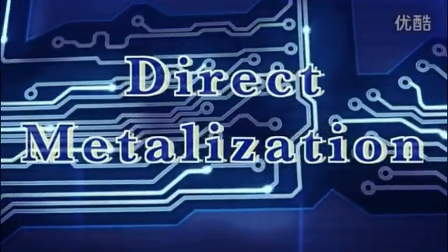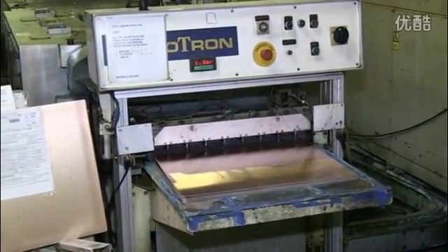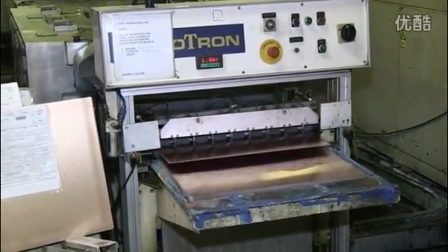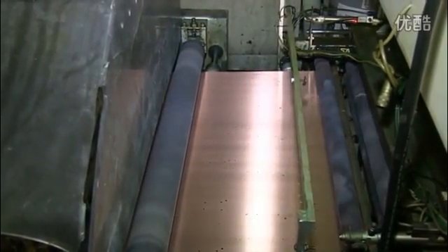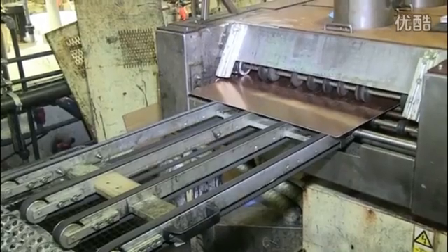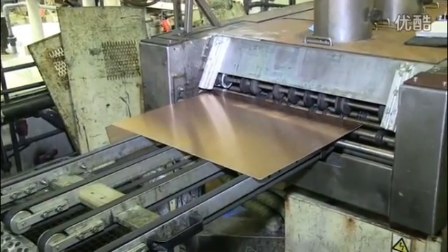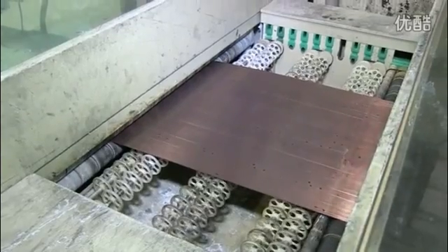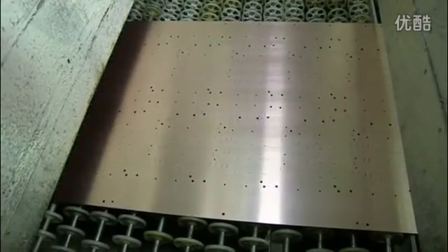Byproducts of the drilling process are burrs on the copper surface, as well as dust and debris within the holes. We address this via a deburr and hole cleaning process. Our Ishii-hiyoki deburr takes 40 thickness measurements of each panel and optimizes the upper and lower brush height to maintain an optimal brush-to-panel footprint. To help initiate the copper plating process, we will first metallize the hole surface using a direct metallization process called Shadow. Next, we use water jets in excess of 1,000 psi to clear the holes of dust and debris.